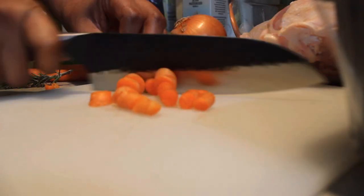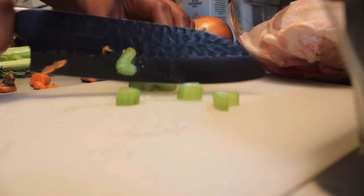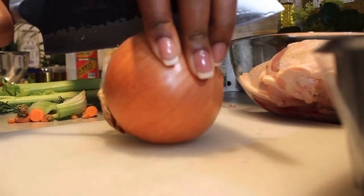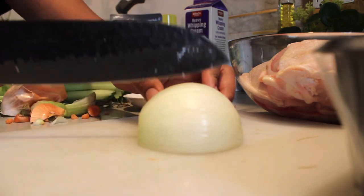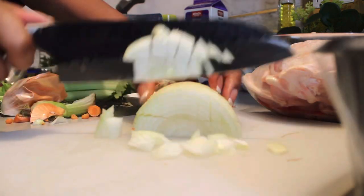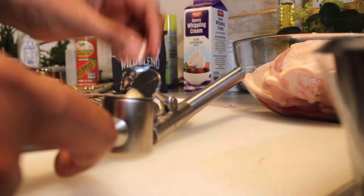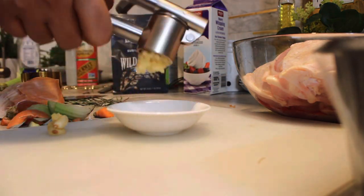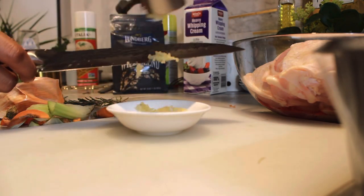We first get our mise en place together by dicing our carrots, our celery, and our onions, and mincing our garlic. What is a soup without your carrots, onions, and celery? I think that's just the base flavor for everything — it's a staple of what your soup starter should be based on. This is my favorite garlic press; I'll tag it at the bottom of this video. I love pressing fresh garlic — it's much easier than dicing and it's my go-to for everything.